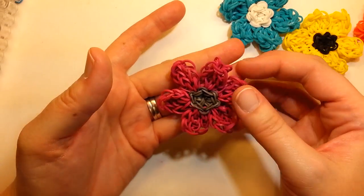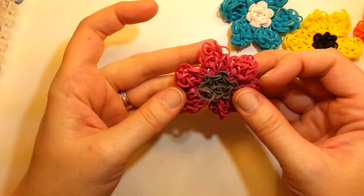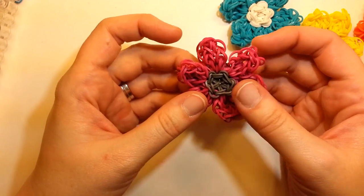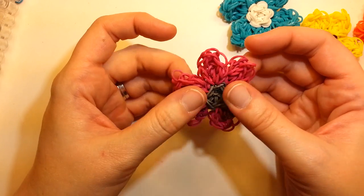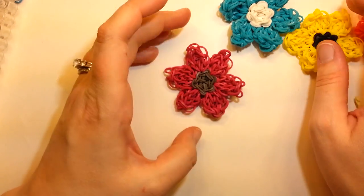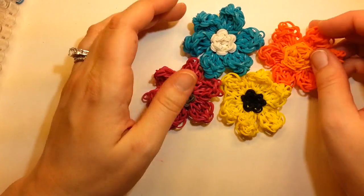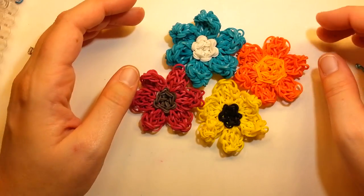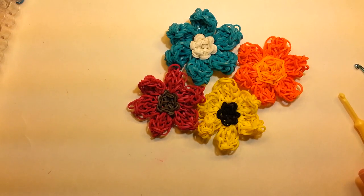So a very pretty flower — super quick and easy. Well, except for I have problems right now with my hook and getting bands on the loom, but hopefully you won't have as many issues. But that is my tutorial for this wonderful little flower, which like always I'm going to have to come up with a name for. So hope you like it — spring is coming, we need some more flowers. Thanks for watching my tutorial and I'll have more for you soon. Thanks.